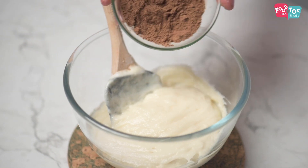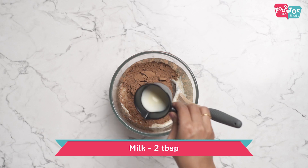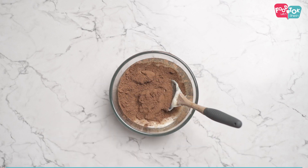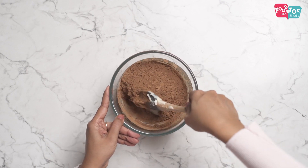For the chocolate batter, let's add some cocoa powder and some milk, then just fold this together.